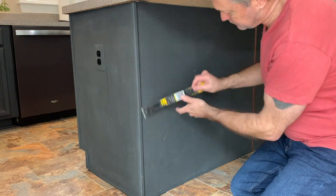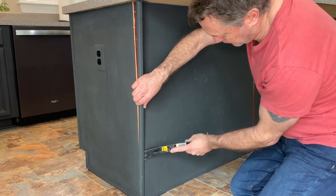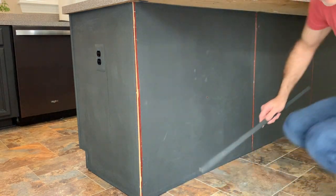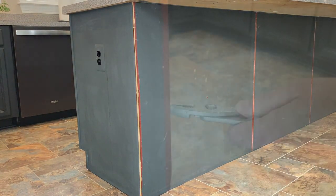The first step is to remove any existing trim. As you can see, this came off pretty easily. You also want to remove any finishing nails that might be sticking out from the cabinet.